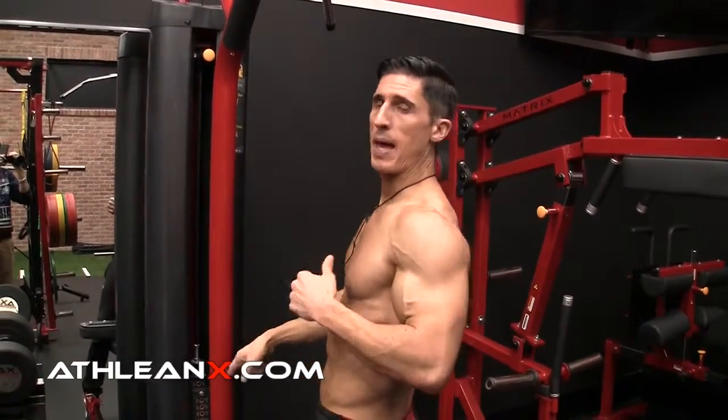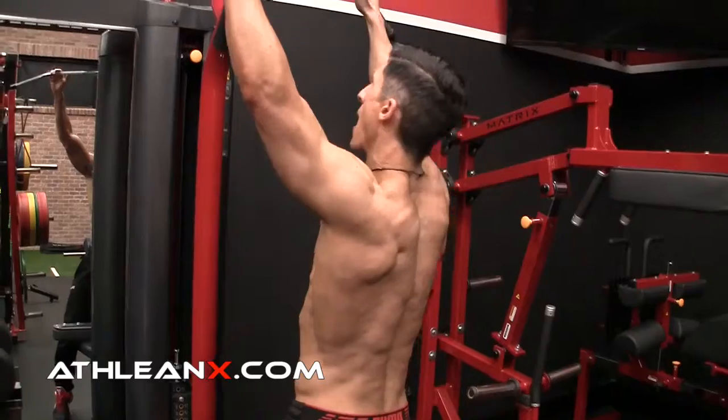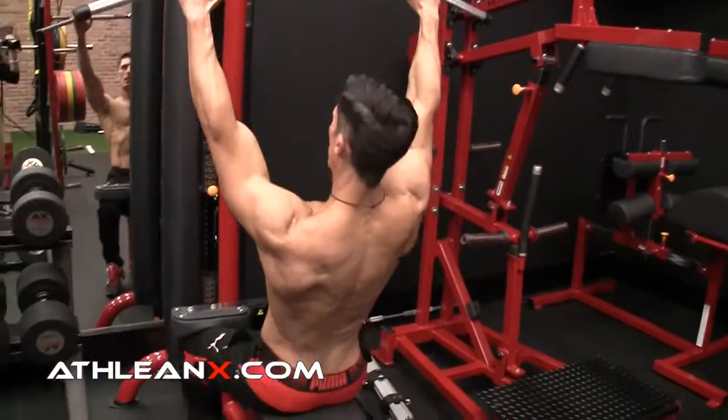So lighten the weight a little bit. Not for all of your work — it's okay to use some heavier sets to increase the tension and overload. But you have to include lighter weights. I'm going to enforce that by doing two techniques here I'm going to show you.